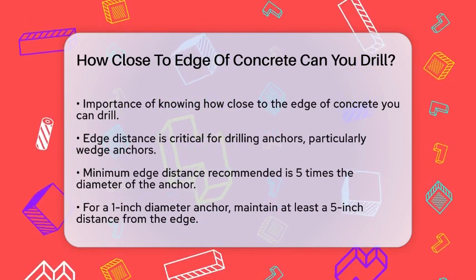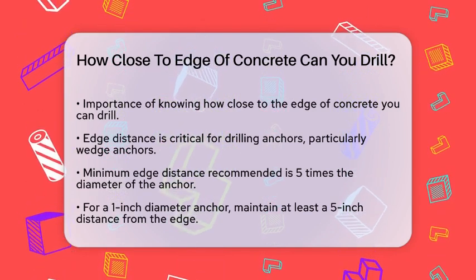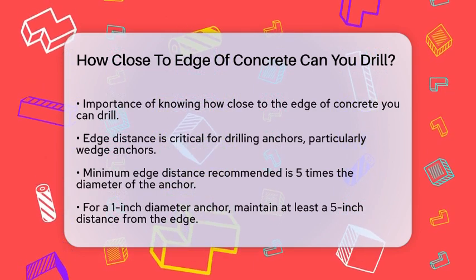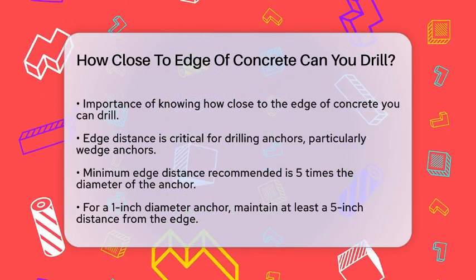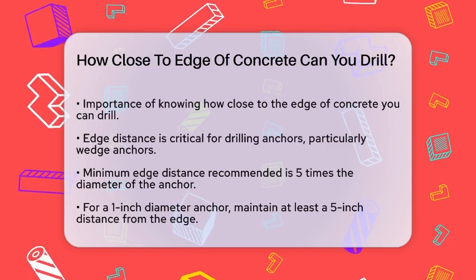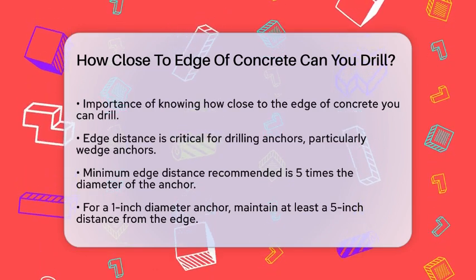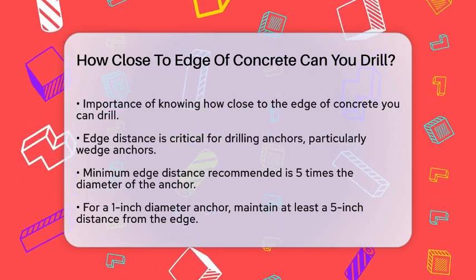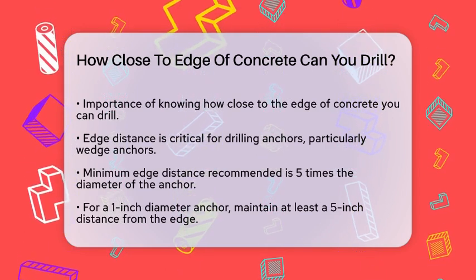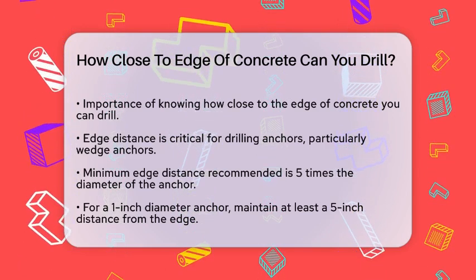When it comes to drilling for anchors, especially wedge anchors, the distance from the edge of the concrete is critical. This distance is known as the edge distance, and it's essential for ensuring the anchor holds securely and doesn't fail under load. For wedge anchors, the general rule is to maintain a minimum edge distance of five times the diameter of the anchor.